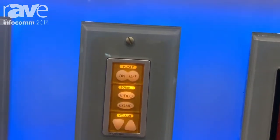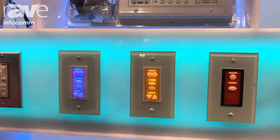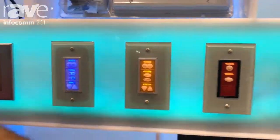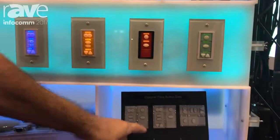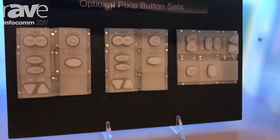You could turn a system on, you could turn a system off, you could switch sources, and you could attenuate the audio. We have a number of buttons that come with the Pixie to accommodate the various projectors or devices that you want to control.